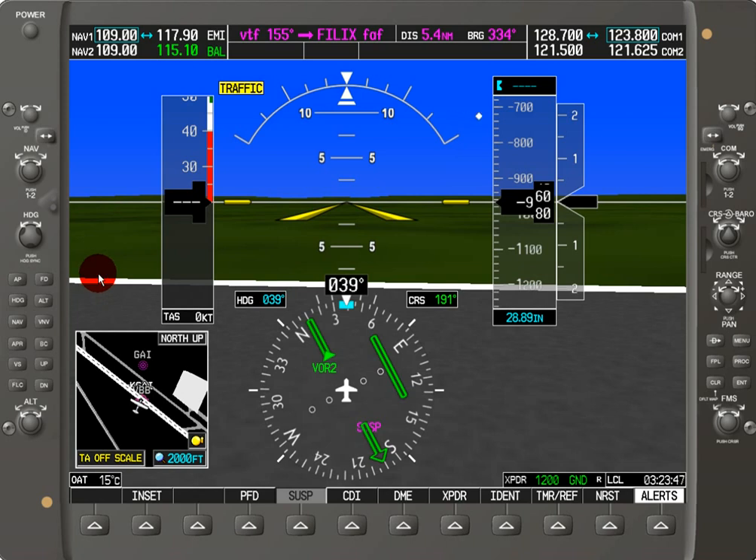Now, it's important to keep in mind that we have just manually tuned the frequency, but it's also entirely possible for us to auto-tune a frequency from the multi-function display. If you're going to auto-tune a frequency from a waypoint or from the nearest page and you're flying en route, it's going to automatically put that frequency on the standby and then you can switch it to the active frequency.